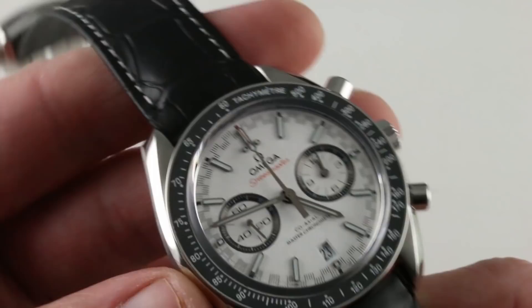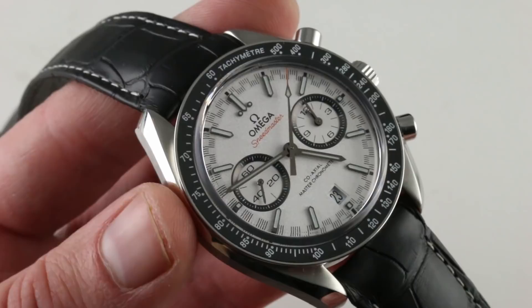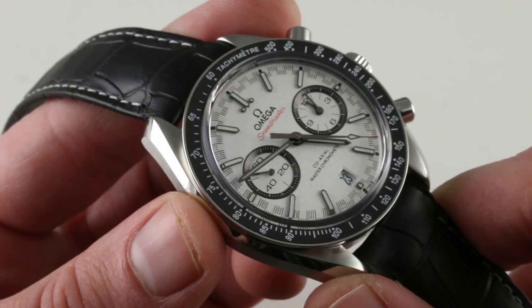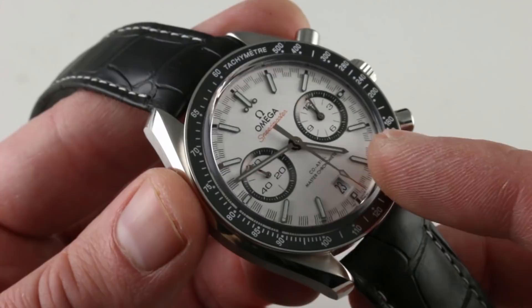It is a COSC chronometer meeting ISO 3159 timing standards, but it is more than that. It has the METAS standard, established between Omega and the Swiss Federal Institute of Metrology — a tested, fully cased-up watch and movement together, the way you would wear it, rather than the bare movement of the COSC. Winding efficiency, resistances, chronometric precision, and power reserve all go into the METAS standard, so the watch earns the moniker Master Chronometer rather than simply Chronometer. And here's the promised loom shot — the Omega Speedmaster Racing Master Chronometer, 44.25mm in stainless steel. You can see this watch and light it up on our website.